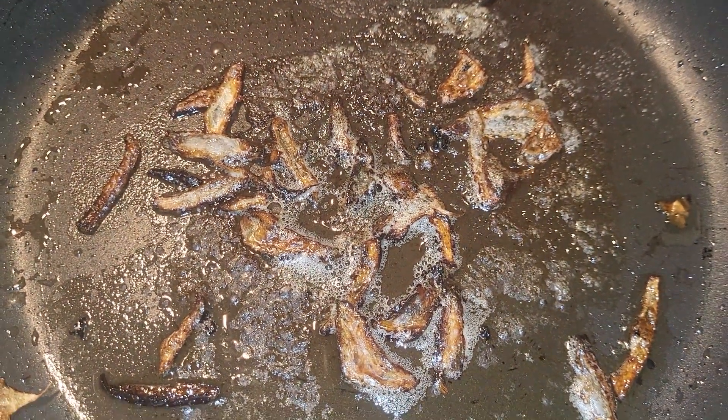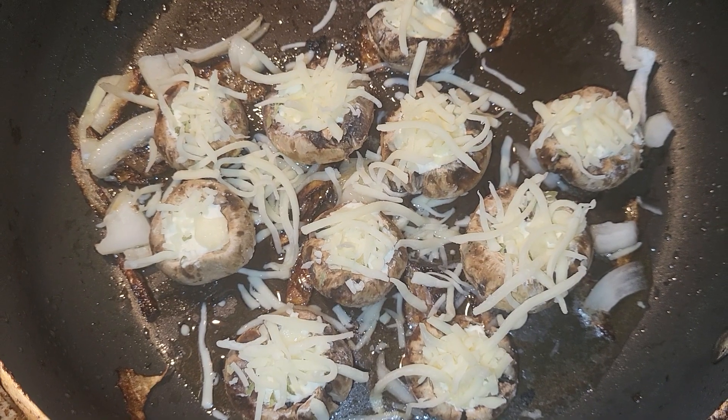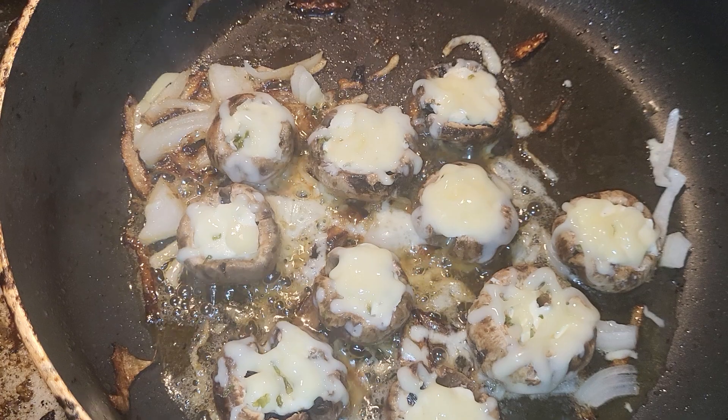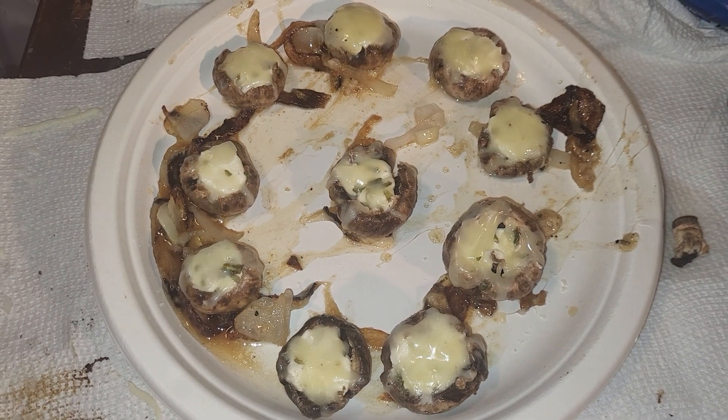First, put some onions and butter and oil in the stove. Now they're ready for the skillet. Cook them on the stove for a few minutes, or you can do the oven or air fryer. Don't forget to sprinkle some water in there. They're looking great, and here's the delicious finished product.